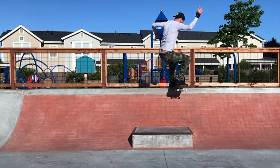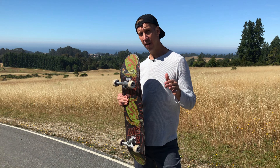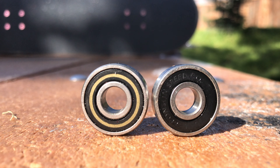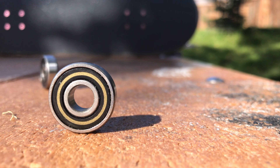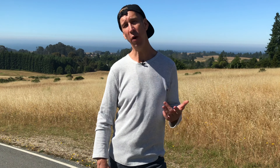Tip number two: proper installation. The second most important thing to make sure your bearings last is to install them properly. First, find out if there's a certain side of the bearing that should be facing outward or inward. For example, with Bronson G3s, the side with the stripe should be facing out — they're proven to roll faster that way. Some bearings it doesn't matter which side is out, but it's good to check when putting in new bearings.